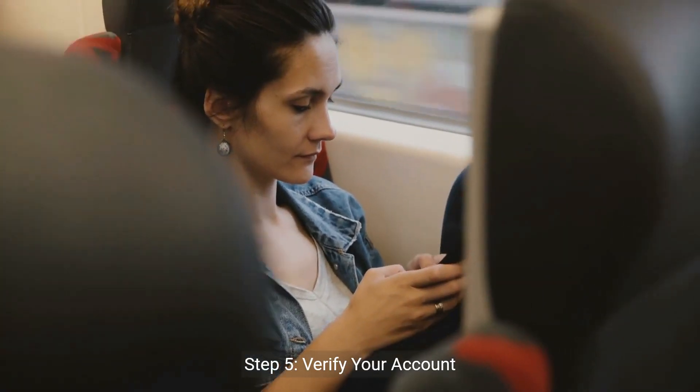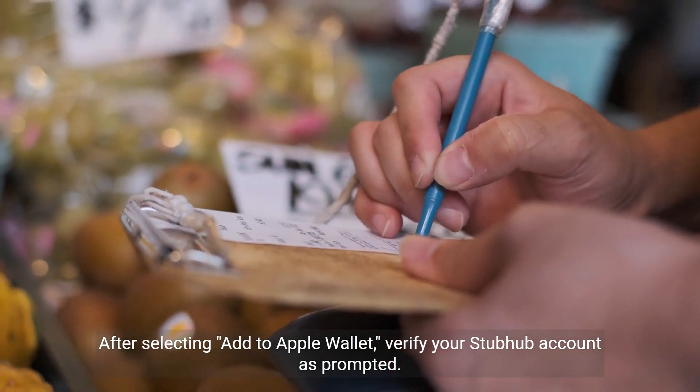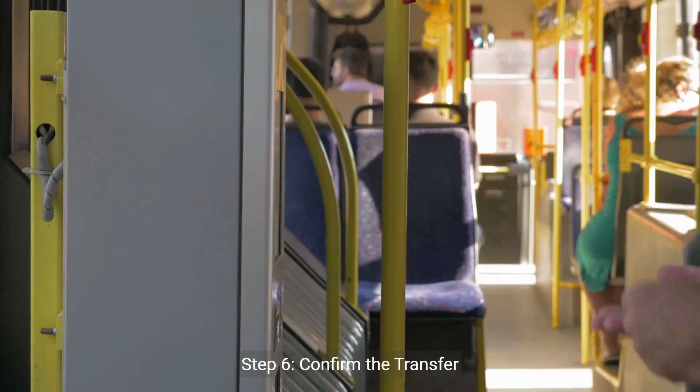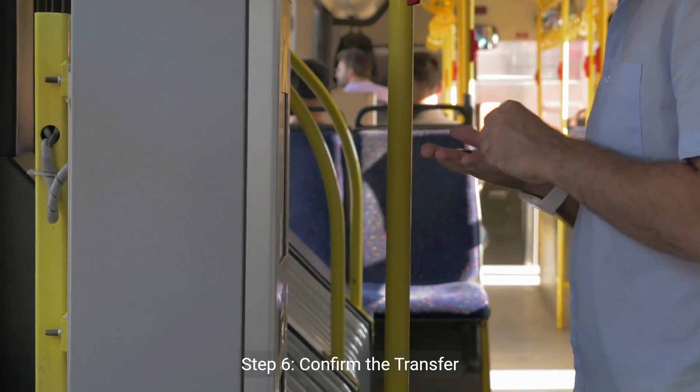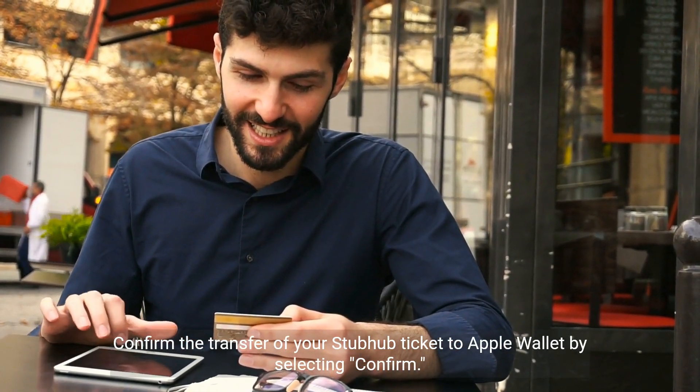Step 5: Verify your account. After selecting Add to Apple Wallet, verify your StubHub account as prompted. Step 6: Confirm the transfer. Confirm the transfer of your StubHub ticket to Apple Wallet by selecting Confirm.